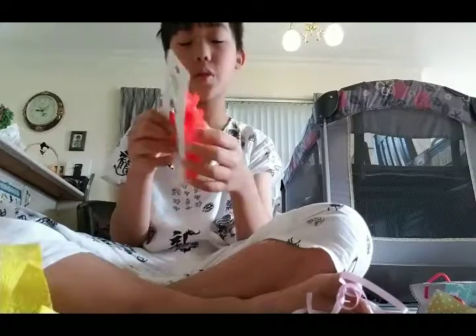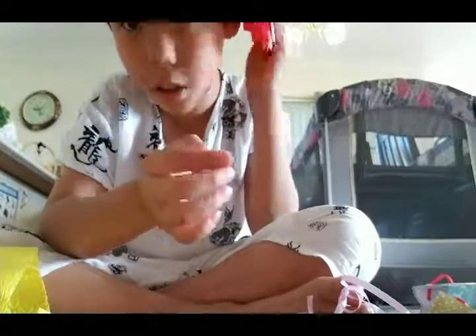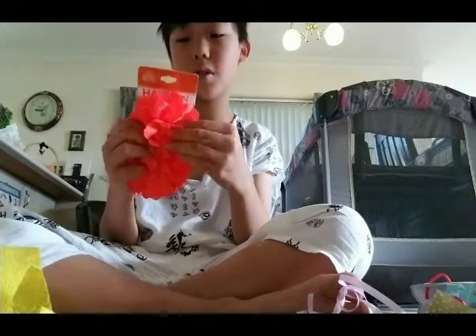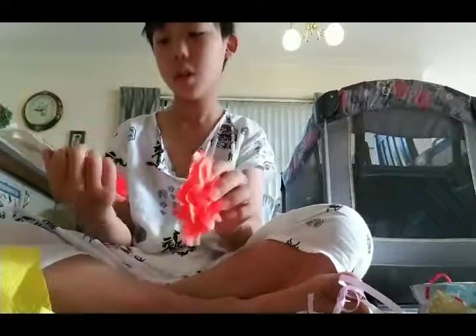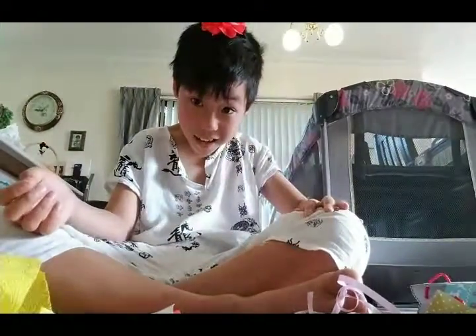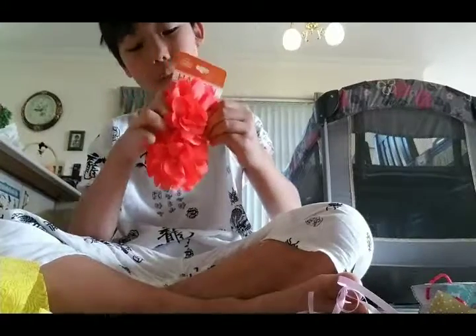This is also from Santa. Look, it's this clip thing — you can clip it on your hair and it stays there, making your hair look beautiful. There are two of them. Oh, that looks cute! I'm going to put this back for my little sister and keep it as a surprise.